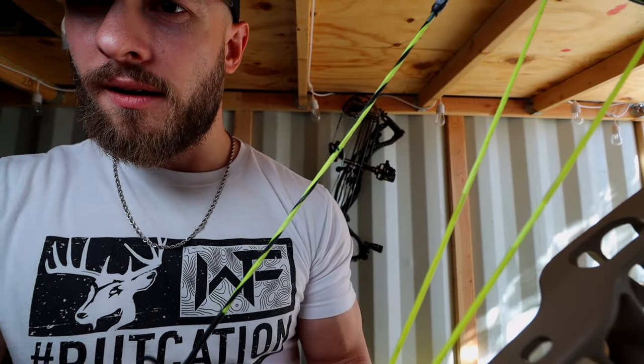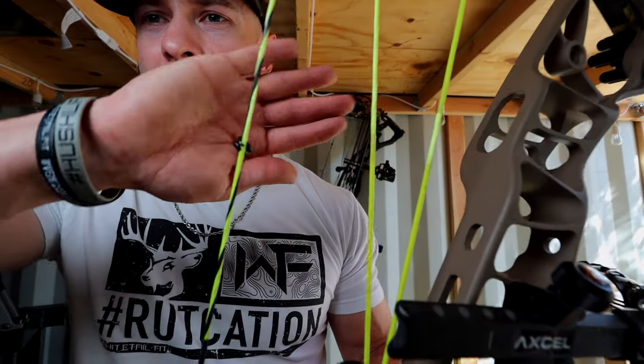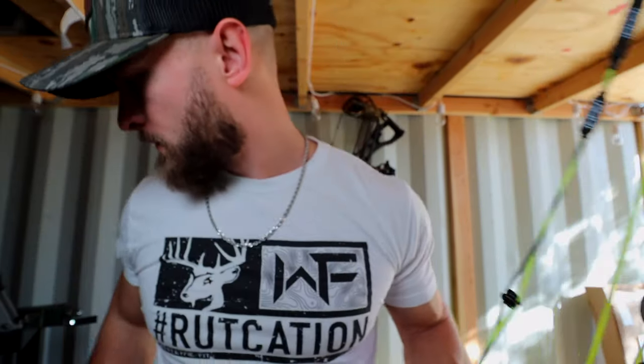I've got that mark right on that peep sight so I know if I have to, I can come back and put it right back to the same place. Now I'm going to throw it on the bench and get to tying this peep in.